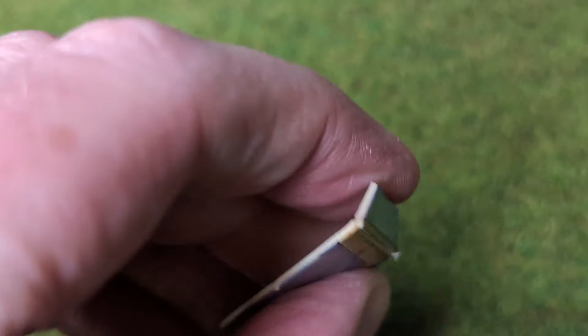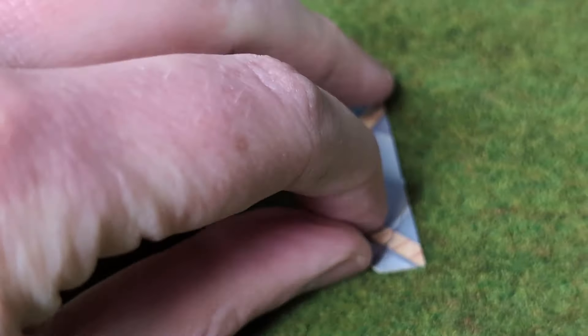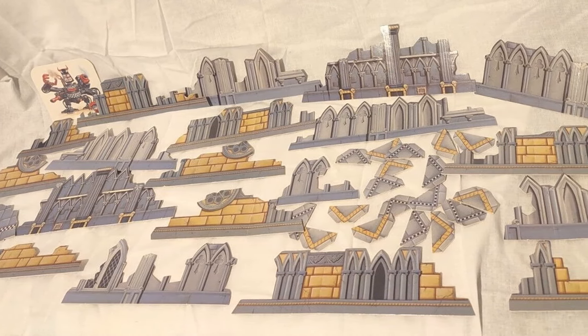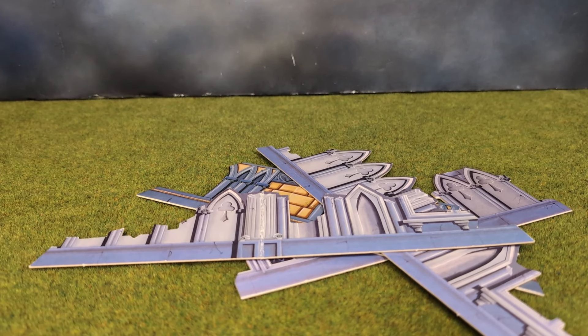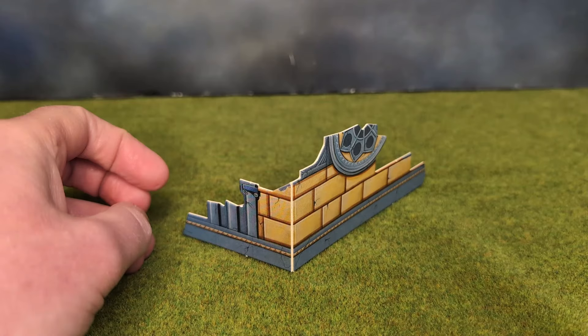I suppose the descriptor 'bull in a china shop', used on me by my mother, was well founded. These ruins had many years of play, but sadly in 2014 I had a massive purge of hobby stuff and threw the lot in the bin. If only I had known, but never mind — an eBay purchase granted me this set. The only thing is, I want to make them better.